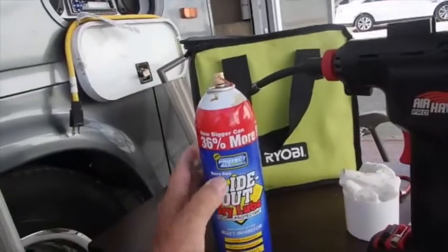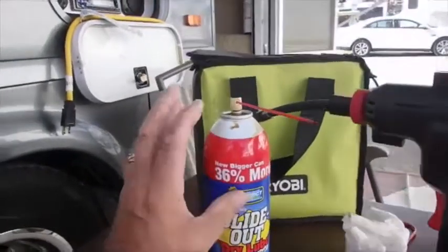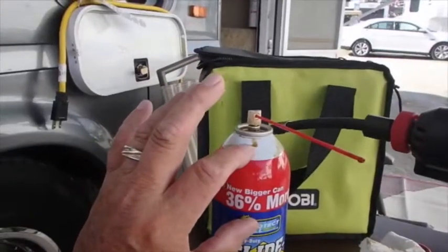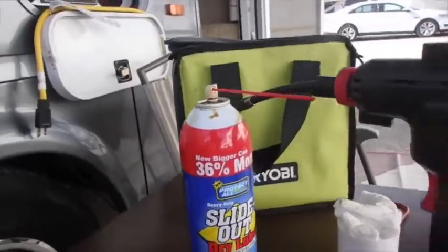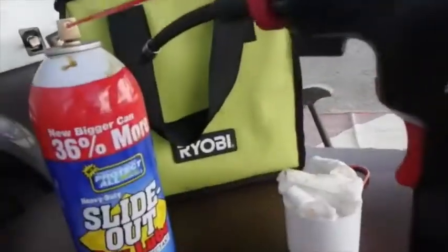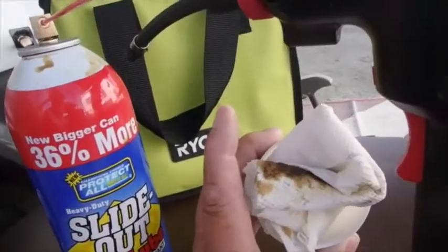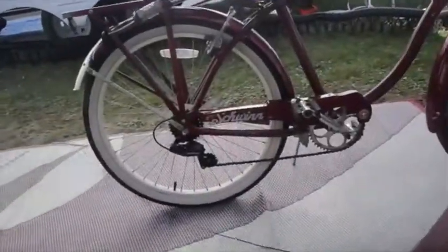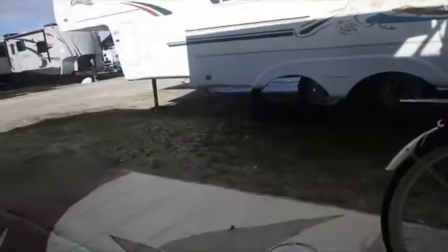I also bought this stuff, which is called Slide Out dry lube. It's basically oil that goes on wet but then gets dry. I'm thinking that would also make really good chain oil if you could do it without getting it all over your bike. I set this up with a paper towel behind the chain, squirted some on both these chains, and so far that's looking like it's working out pretty good too.